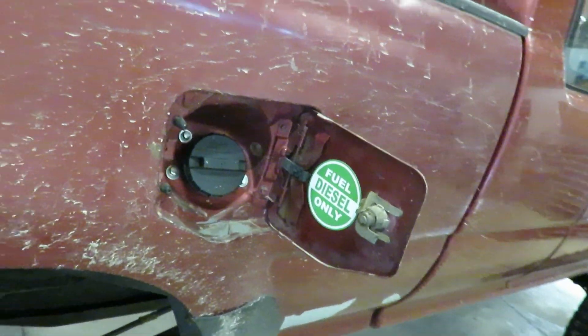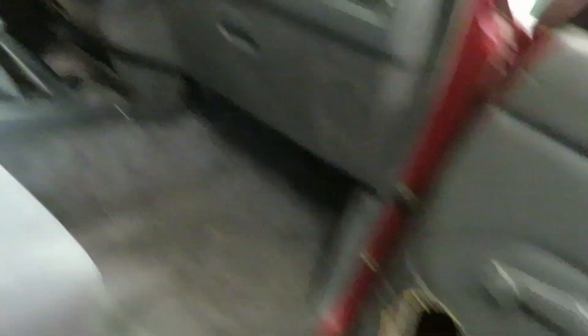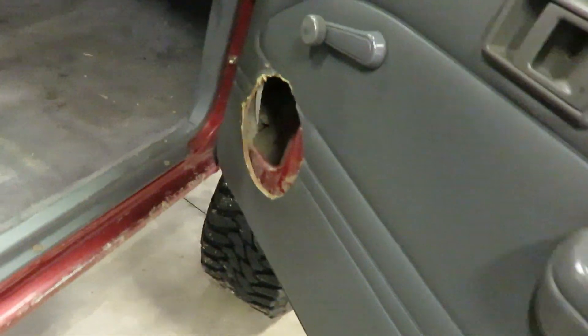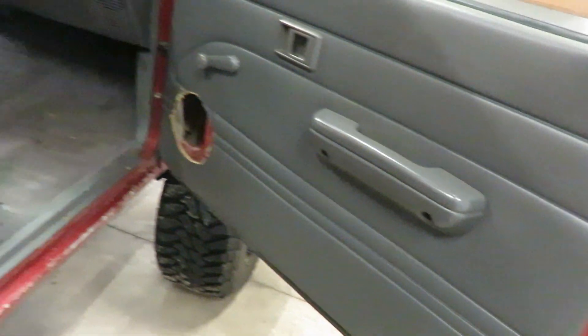There we go - diesel only! So that wraps up this video guys, hope you enjoyed it. We got a lot more cool stuff coming for this thing - I gotta order up some fender flares, we got paint work to do, some interior stuff, and I'm gonna be putting a new radio in here. Doing something with these holes - I kind of want to get the nicer looking panels if I can find a set. Definitely got some more cool stuff coming so stay tuned on the channel, thanks for watching guys, see you in the next one.